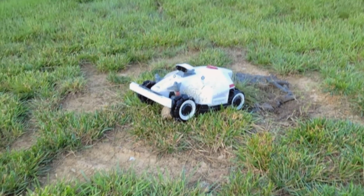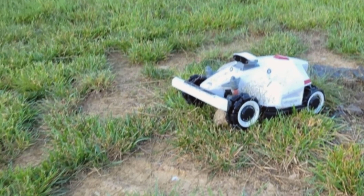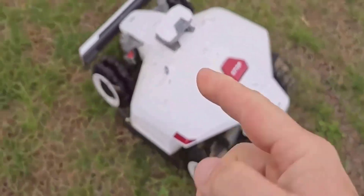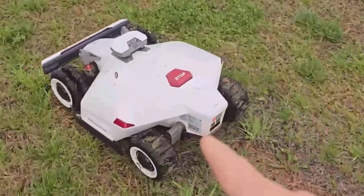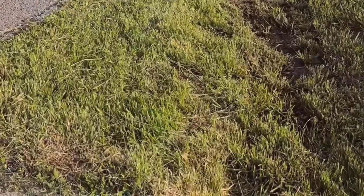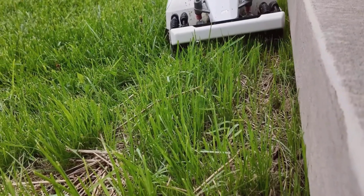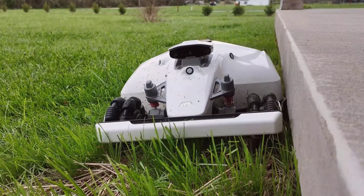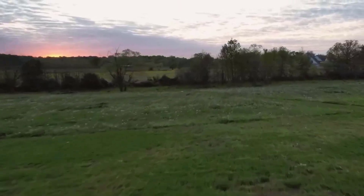Now let's talk about who this is really for. The Luba Mini Odd 800H is perfect for small to medium-sized yards with challenging parts — slopes, bumps, spots where you've got to mow close to patios or flower beds. From my experience using it, the smart mapping and obstacle avoidance together actually work, and the app makes it simple, even if you've never used a yard robot before. If you're someone who wants a set-it-and-forget-it machine for uneven terrain, or just hates pushing the lawnmower in summer, this is worth a look.